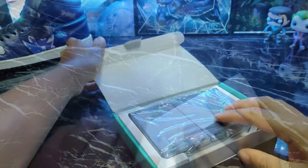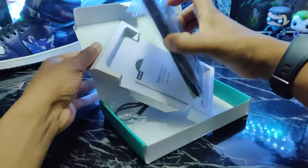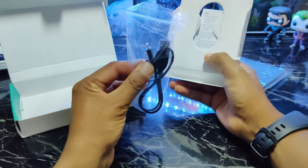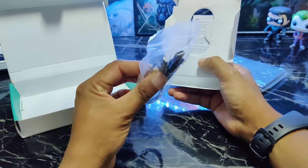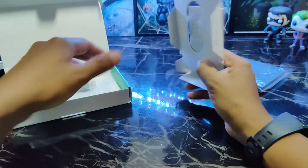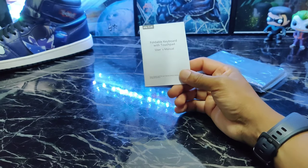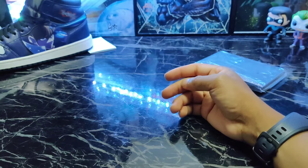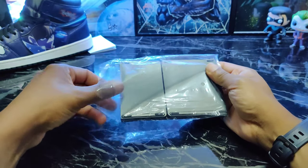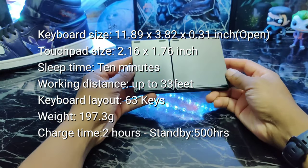There goes the keyboard — let's put that to the side for right now. You get a micro USB charging cable, so no Type-C charging. You get your touchpad and your user manual — might want to keep that. Alright, let's crack it open and there it is, and that is light.